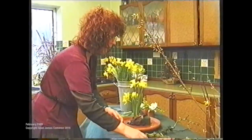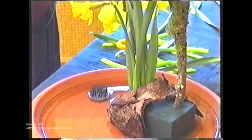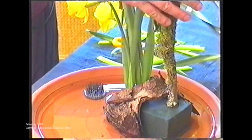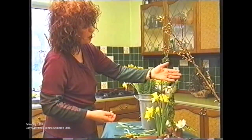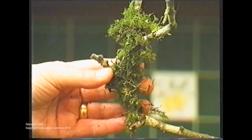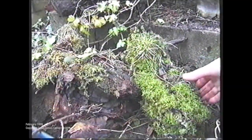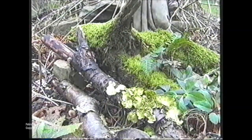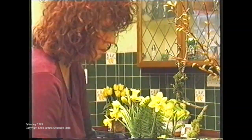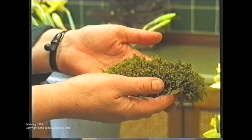The next thing I'm putting in is a piece of twig. Also there is moss on the branch. Now, moss is protected, so I would suggest that you pick any moss or any branch with moss on it from your own garden, not from the wild. A lot of people go out and pick it for hanging baskets and actually it is illegal to do so now.